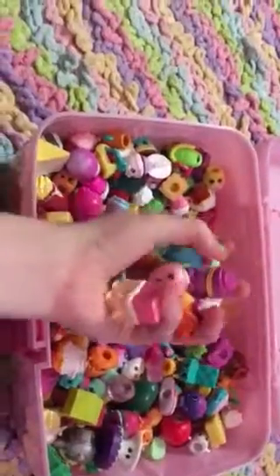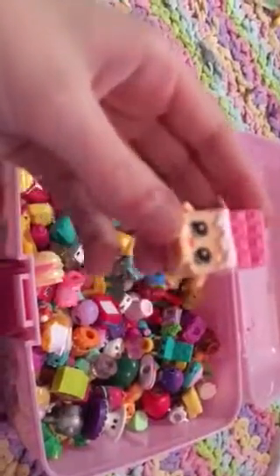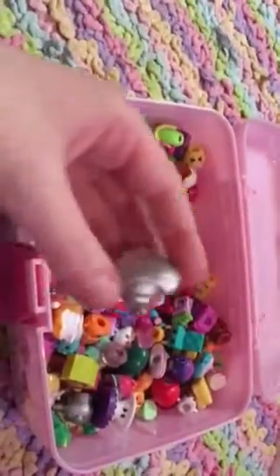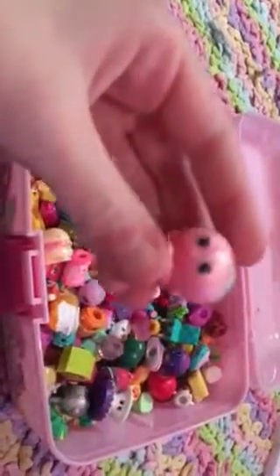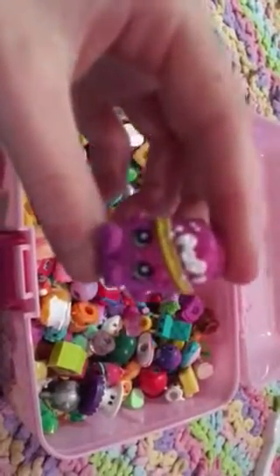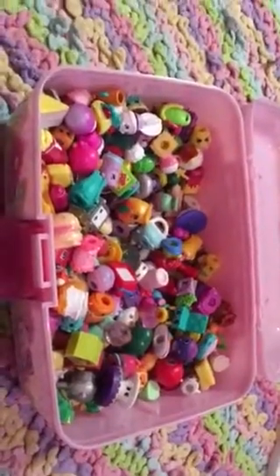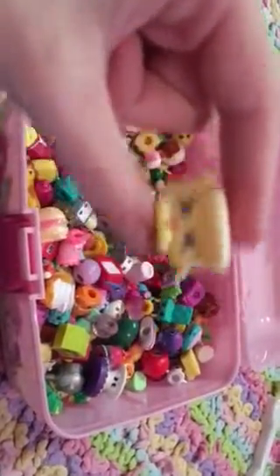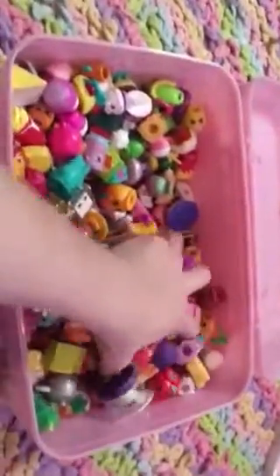I'll just also grab a handful, just so I can get it over a little easier. I'll grab another handful.